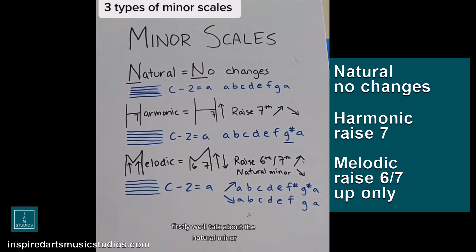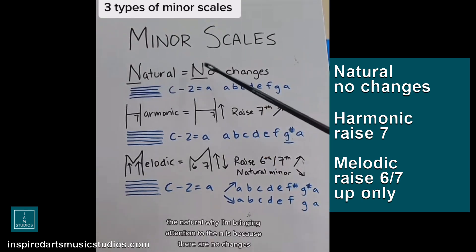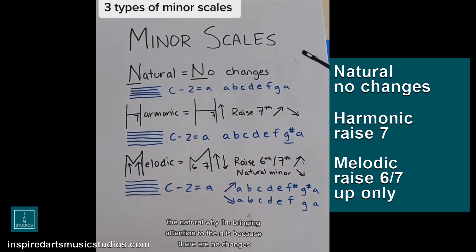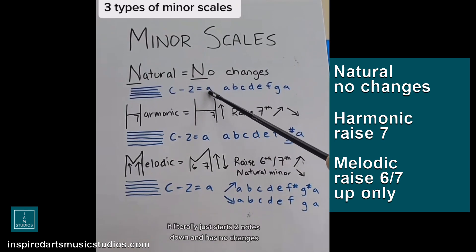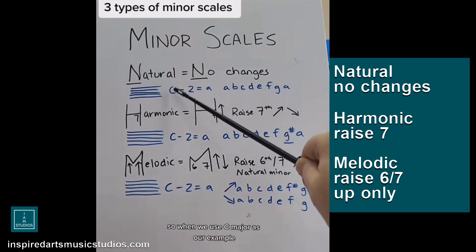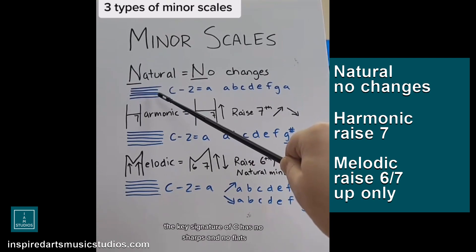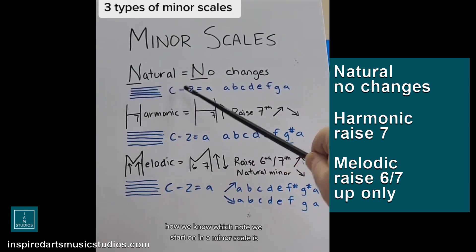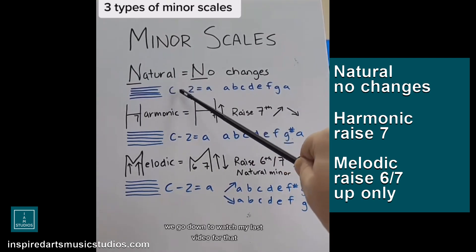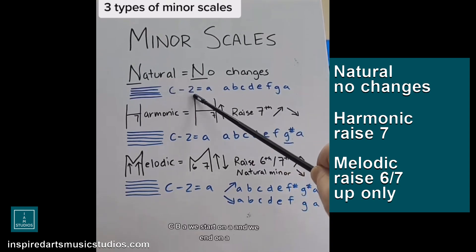First, we'll talk about the natural minor. The reason I bring attention to the N is because there are no changes — it literally just starts two notes down and has no alterations to any of the tones. So when we use C major as our example, the key signature of C has no sharps and no flats. To find where we start on a minor scale, we go down two notes: C, B, A. We start on A and we end on A.